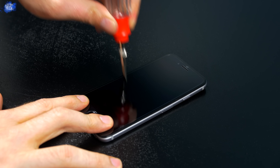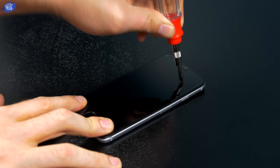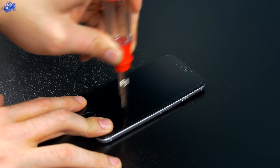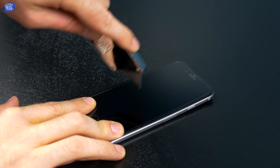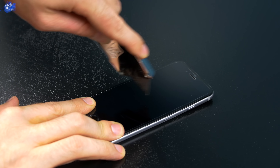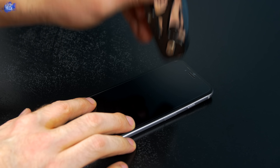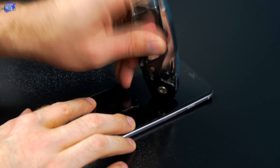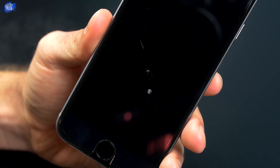Also, the screen protector I received already had a deep scratch right on the front straight out of the box without any testing. Speaking of testing, let's test out that 9H surface hardness. This is a flat-head miniature screwdriver and I'm putting quite a bit of force behind it. We'll break out the razor blade and I'm really trying to scratch this screen, putting in just enough force to where the tip doesn't break off and hit me in the eye.